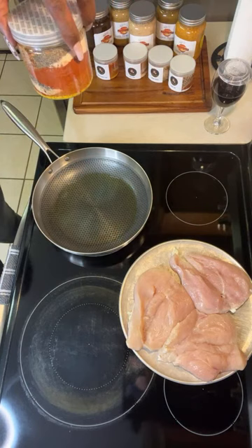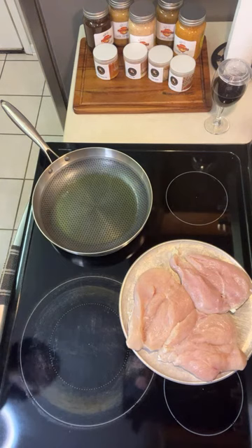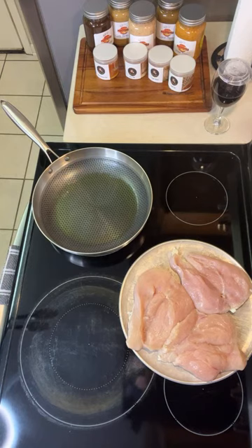All right, mine's are a little ugly so we're gonna keep mine on this side, and we're just gonna put a piece of chicken in the skillet. That's all we're gonna do right now. And I'm gonna show y'all that bread I was just talking about — because I think Subway thought I was playing.